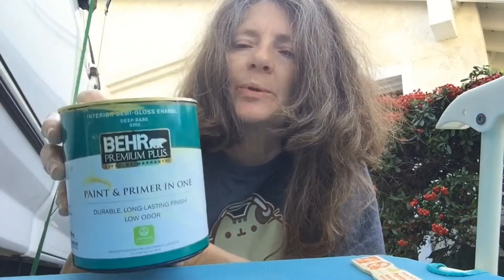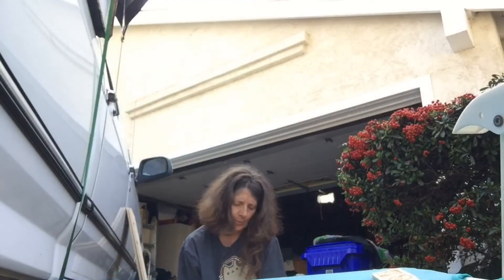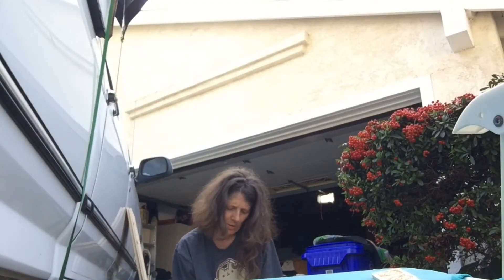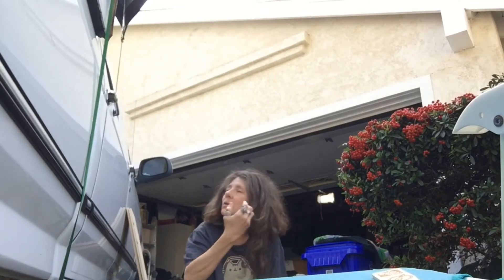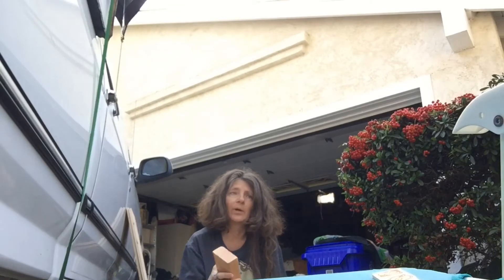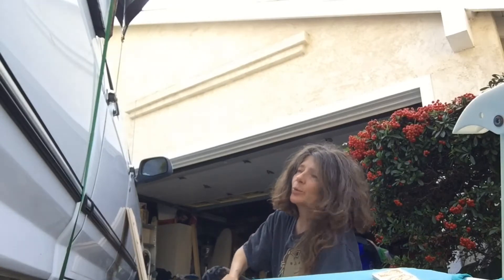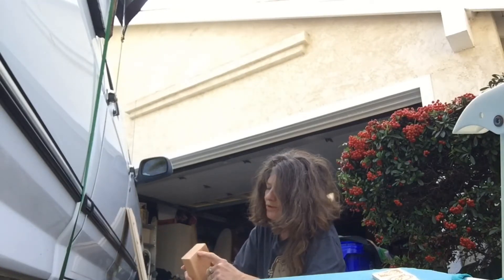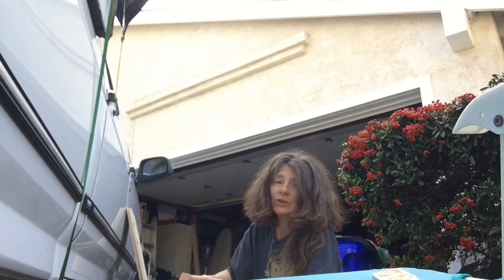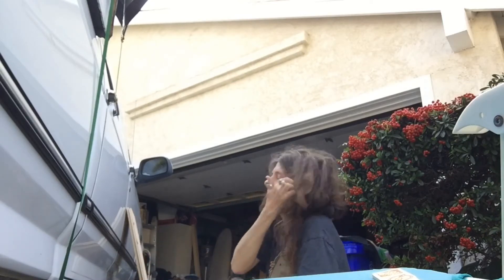It's low odor, supposed to be the most non-toxic paint they sell at Home Depot. I was informed by Home Depot that they won't cut any boards you bring in that you already have — you have to buy them there. I bought these there but I bought them last year, so that's fine. I don't really like the way they cut their boards anyways — they always chew the boards up really bad. I think their saw blades are not very sharp.